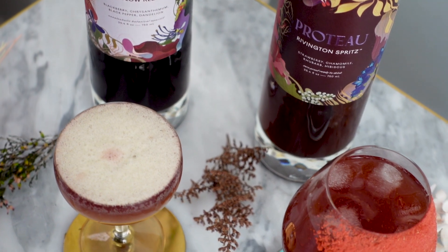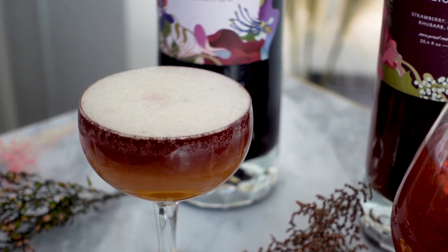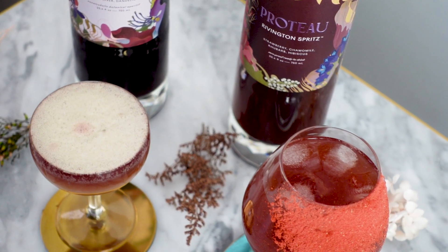So these are my two Proto mocktails. I think they're really tasty and I hope you give them a try. While I do recommend both of these, I don't recommend the Fee Foam — as you can see, it's basically dead from the second I poured it. For more mocktail recipes, please check out the links below, and check out theweeperl.com for all of my cocktail and mocktail recipes. Thanks for stopping by and see you guys soon.